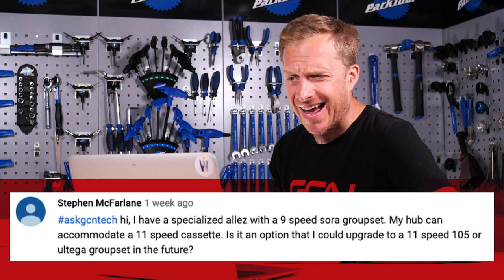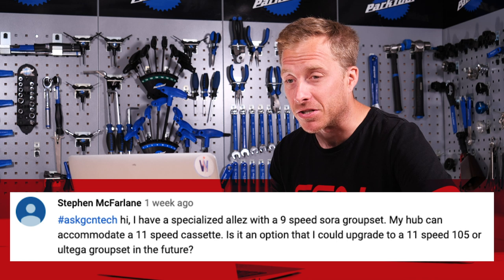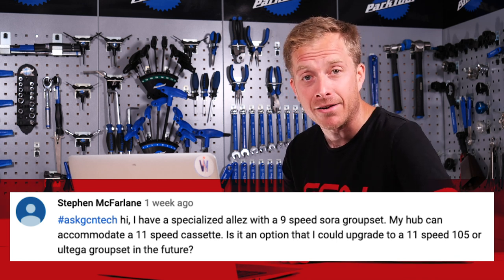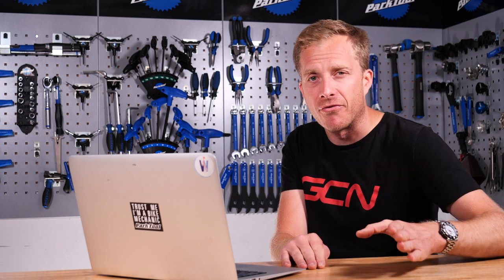Next up is Stephen McFarlane. Stephen says: I have a Specialized Allez with a nine-speed Sora groupset. My hub can accommodate an 11-speed cassette — is it an option to upgrade to 11-speed 105 or Ultegra in the future? Certainly possible, no reason not to, because you've already got that hub which will work with an 11-speed cassette. You will need new levers, new cables, chain, cassette, and also importantly a rear mech. And for spot-on shifting at the front end you'll need the front derailleur too — though a little secret between you and I, you don't necessarily need it.